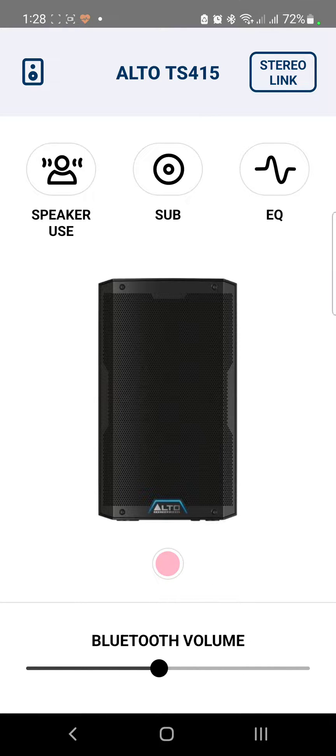I hope this was a simple and easy-to-follow video for those of you using Alto TS speakers. If you have any questions, comments, or suggestions, just let me know. Don't forget to hit the like and subscribe button and click the bell icon for future updates. Thanks everyone, and have a great day!